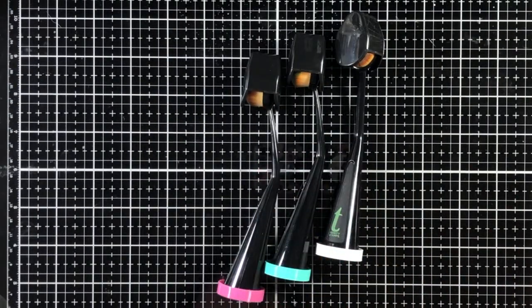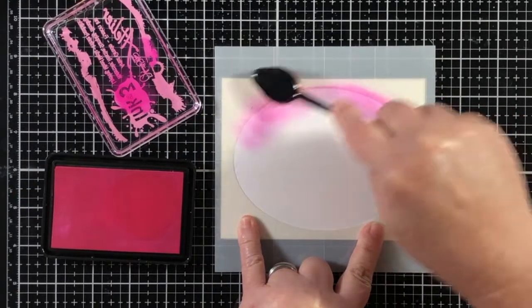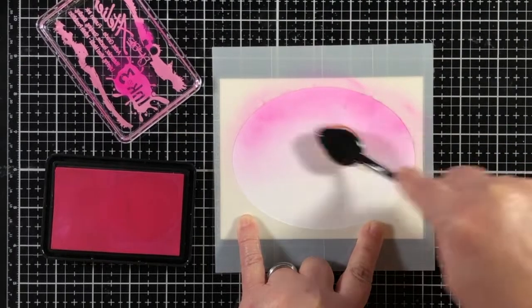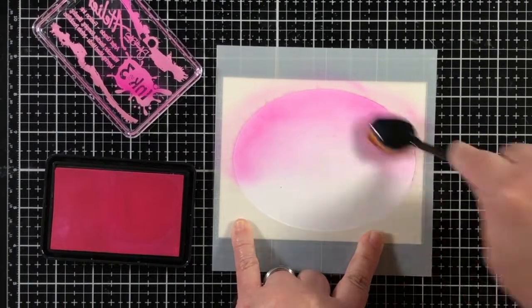So if you have purchased the color caps and the Blending Buddy system, then you have those extra caps on hand to cover those three new inks. So let's add some of this beautiful ink right onto a card base.